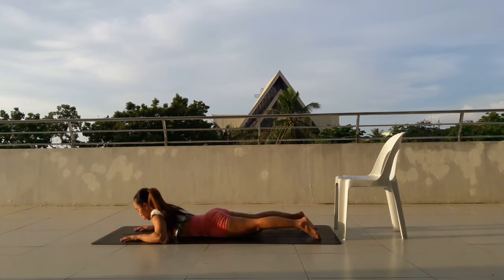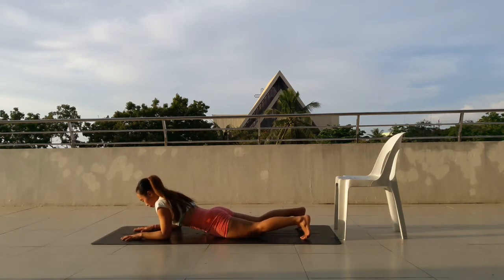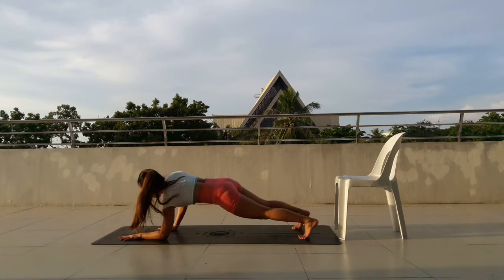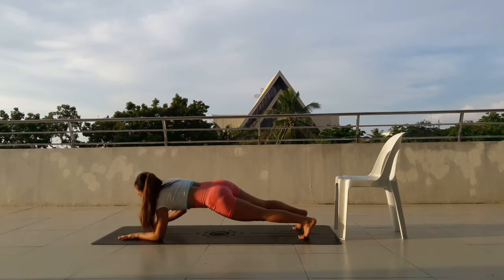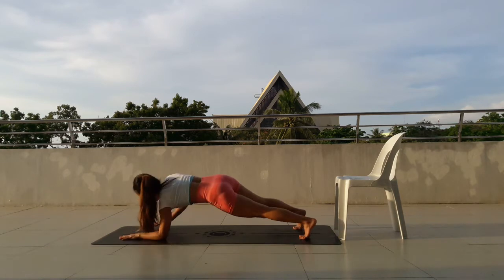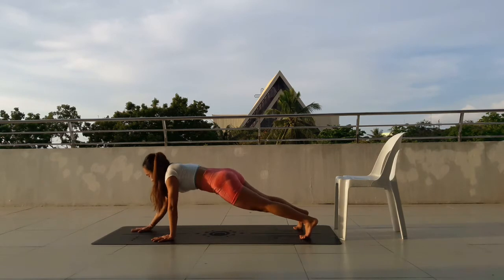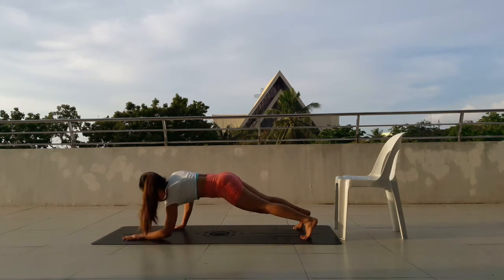And next up is dominoes. Starting in forearm plank and then you'll push up into plank and then come back. Push up for 1, come down. Push up, 2, come down. Come up, plank, 3, come up, 4, come up, 5.